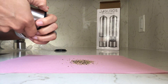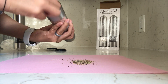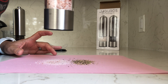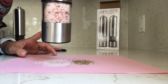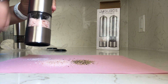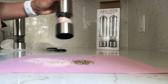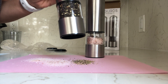Now let's see the salt — same thing, we're going to twist it because we want it pretty fine. Yep, this is great — same thing. And it looks like there's a light! You can see that light, which is great because then you can see exactly where your salt and pepper is going.